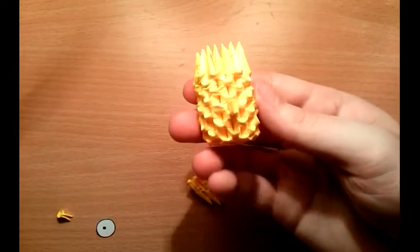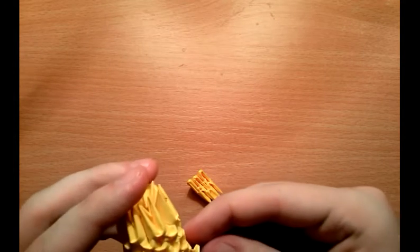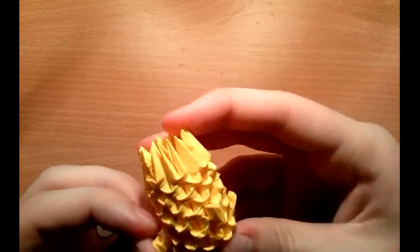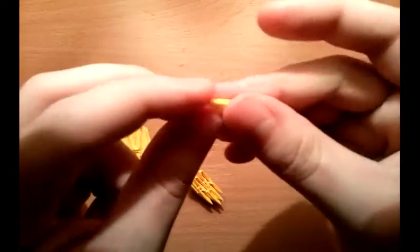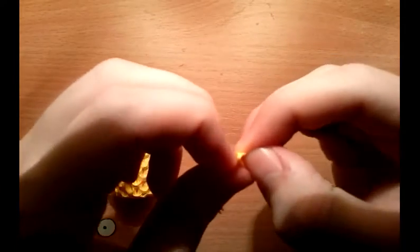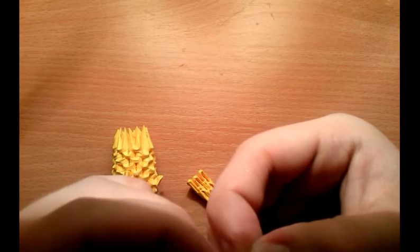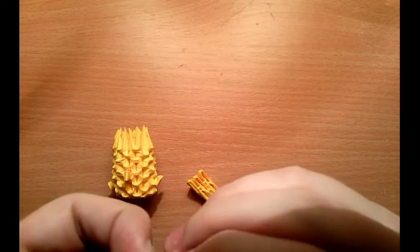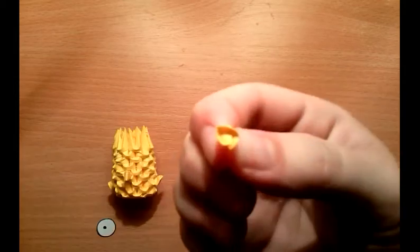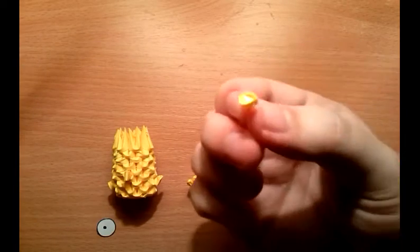Put the nose somewhere around row number five. Then put ears in the third row on the side like this. For ears it's easy to make — you just need to take one piece, one 128-piece, and make a leg shape with it. Something like this — of course you can correct it so it should look like this.